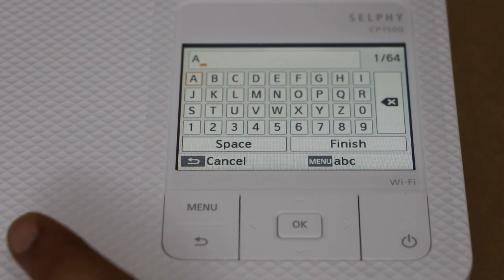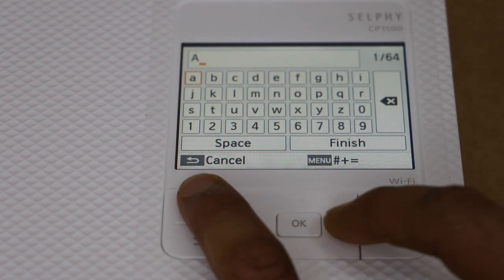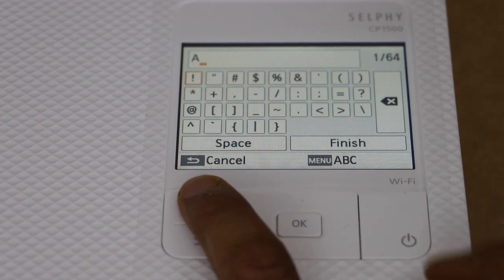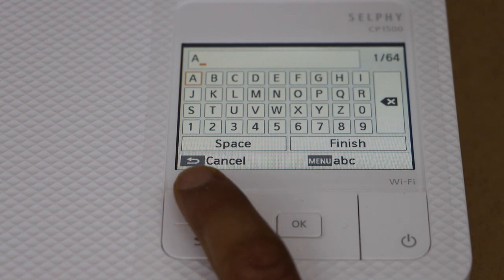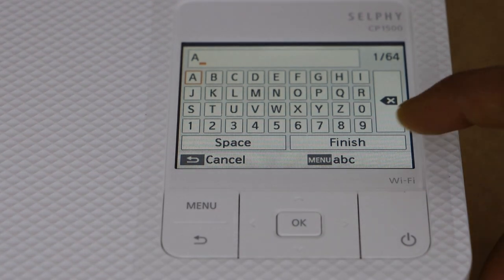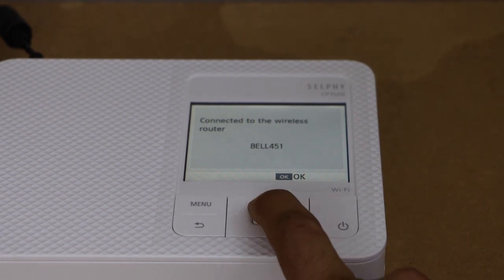To enter a lowercase letter or special character, click the menu button to switch character sets. Once you have entered the full password, click on 'Finish'. The printer will confirm it is connected to the Wi-Fi network — press OK and go back.